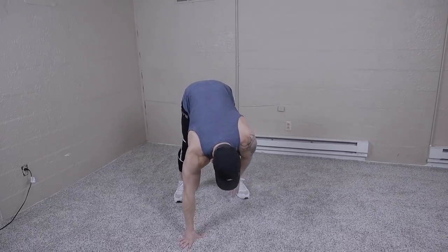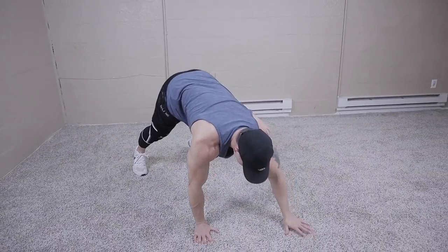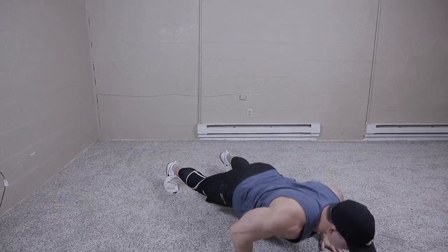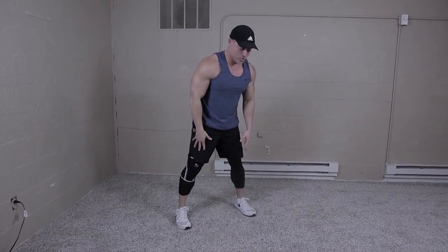So let's go ahead and get straight into this workout. We're going to start with walk-out push-ups. We're going to do six.